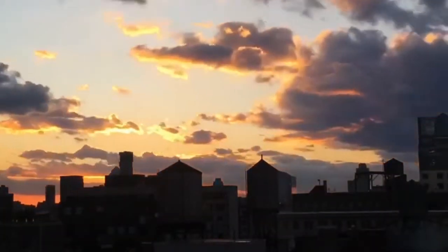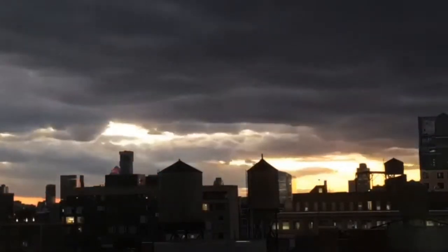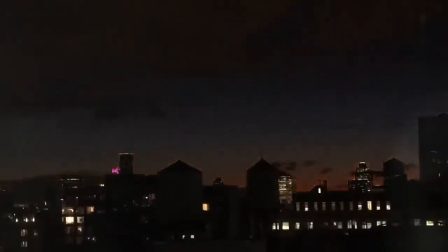And here is some out-the-window New York City sunset footage. This is what our picking places go to sleep to every night. That's a nice sunset. Nice and beautiful at the end there.